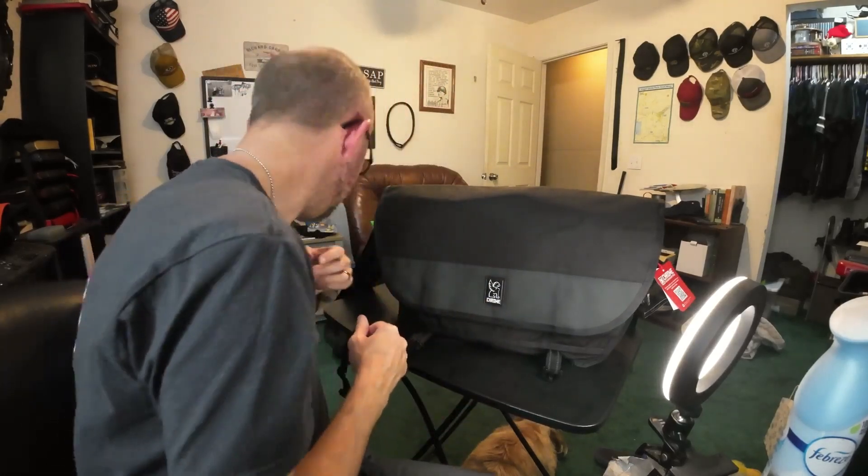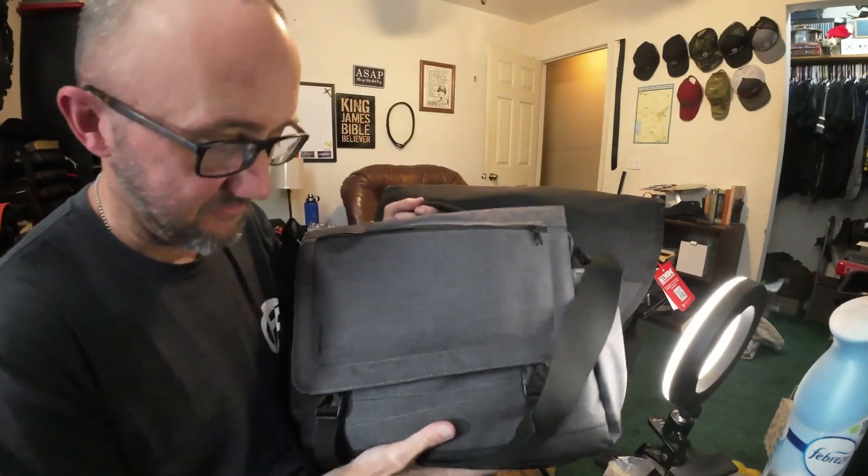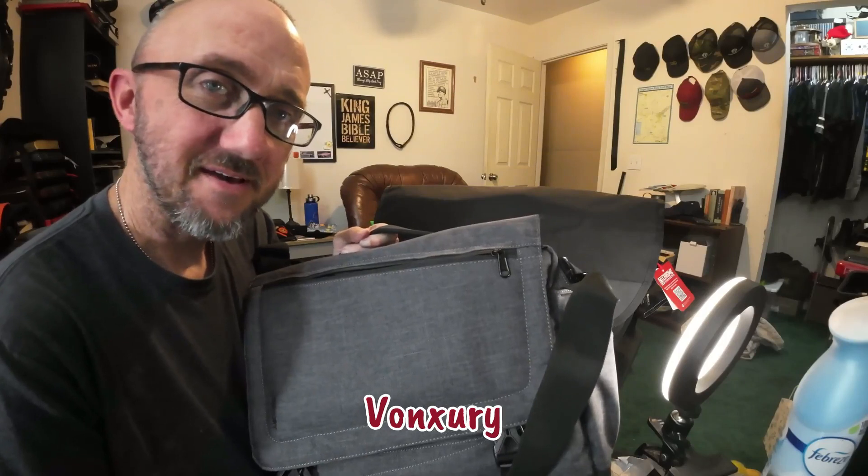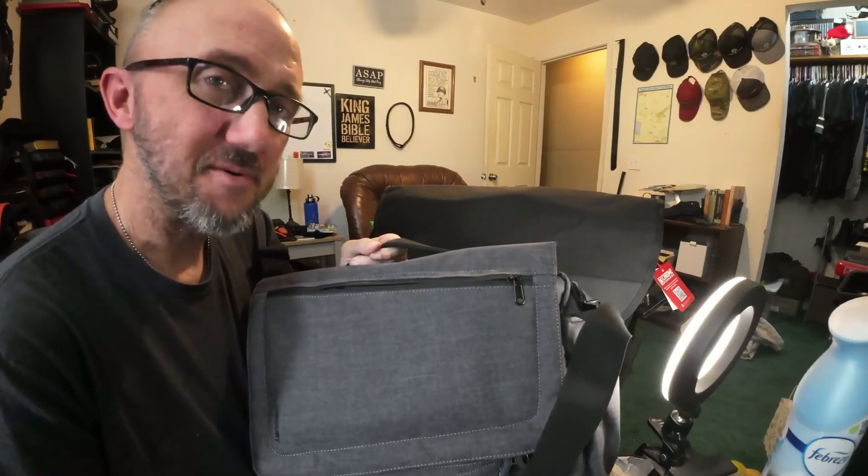I had two options: I could buy the expensive one - it'll be nice and I know it'll be nice but it'll be expensive - or I could do the right thing and save money and just buy something cheap off Amazon, it'll probably be fine. So I did the right thing and I bought something cheap off Amazon. It's this Voxery messenger bag off Amazon, it was like 30 or 40 bucks.